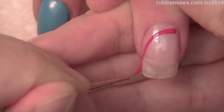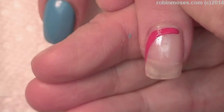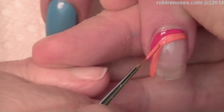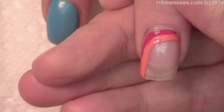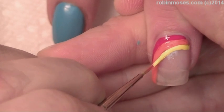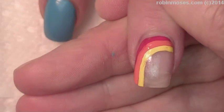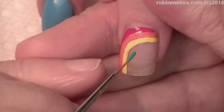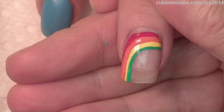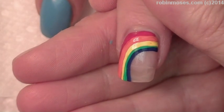So I'm going to start with the red, then I'm going to go to the orange. You might have to do two coats of the rainbow, just really thin — you don't want them too thick or they'll crack. Yellow, green, blue, and purple.